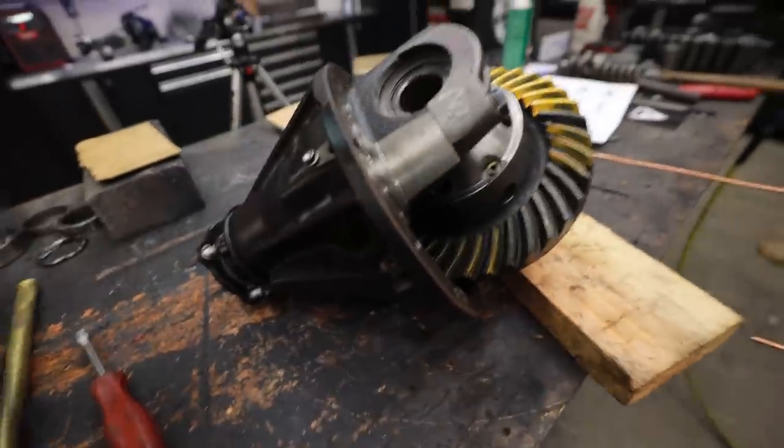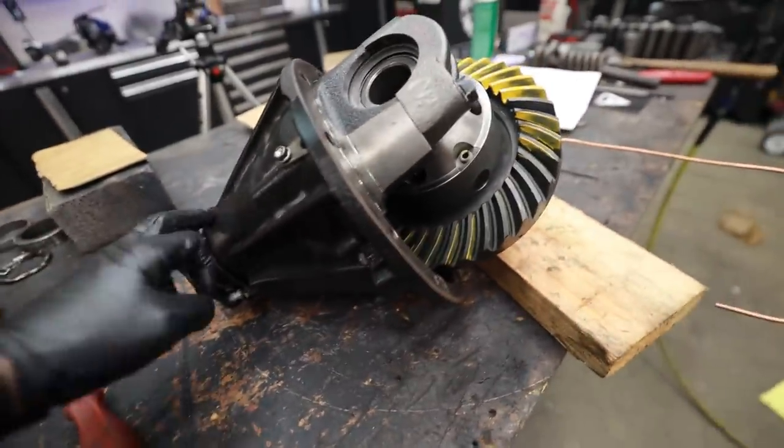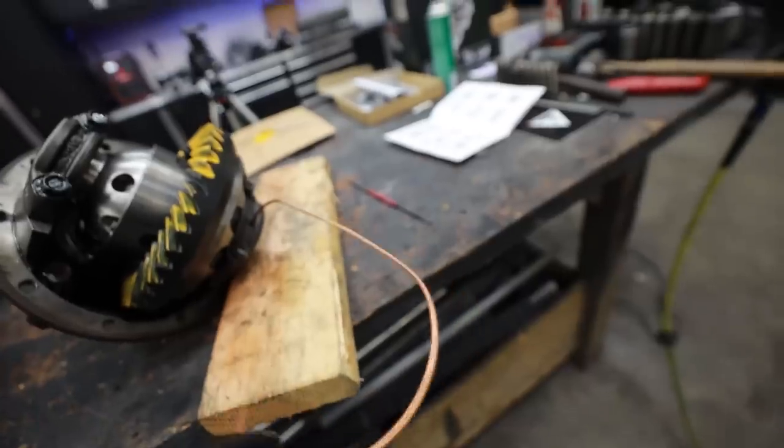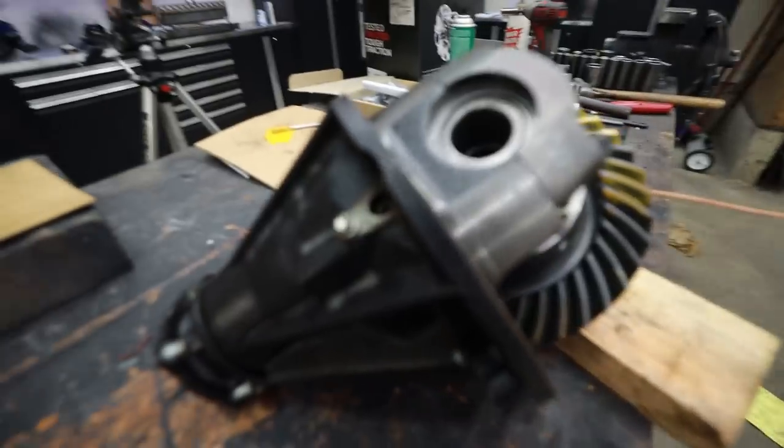So now we're going to strip this back apart, clean it up, crush that crush sleeve, and then we're going to have some tricky stuff to do in order to run this airline. I'm going to build some special plates and stuff to block off these holes.